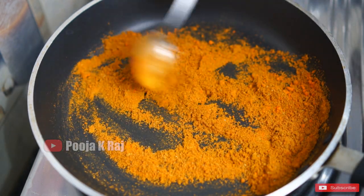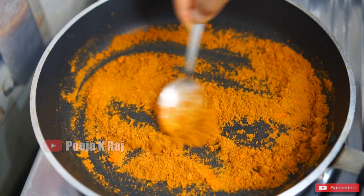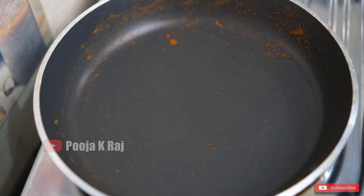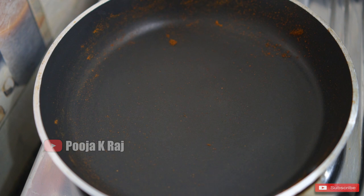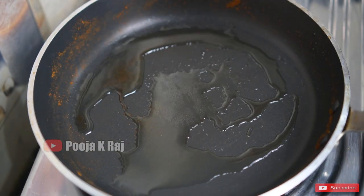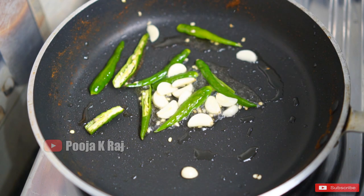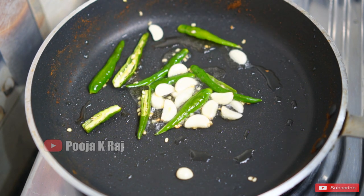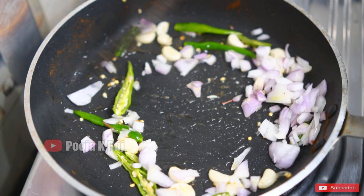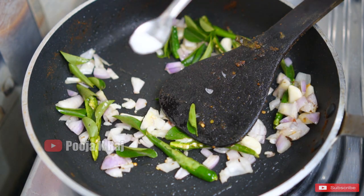Put the pepper powder in until it turns brown. Put the pepper powder in the bowl and fry it. I will add oil to the rice, cut the rice down, and cut it in half a spoon.